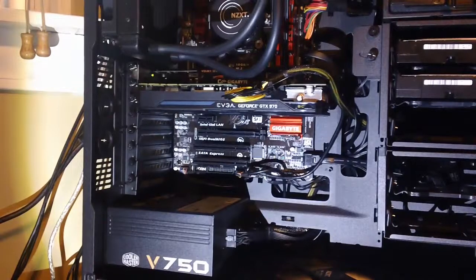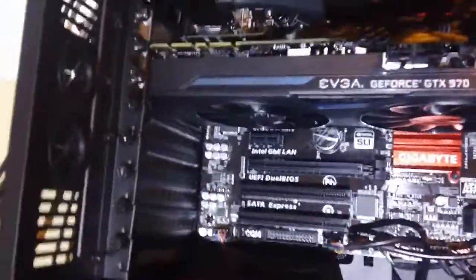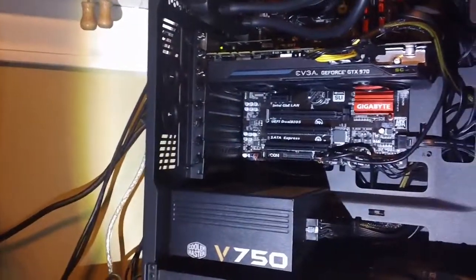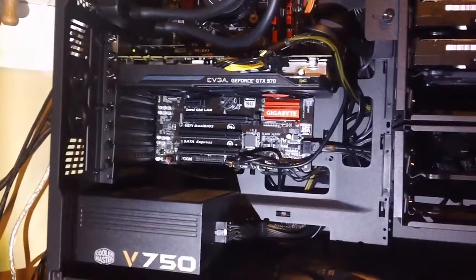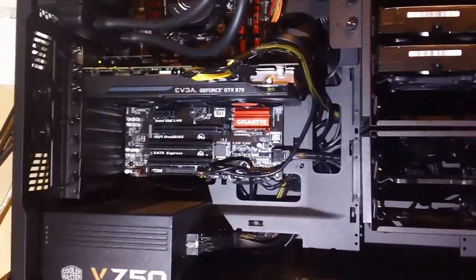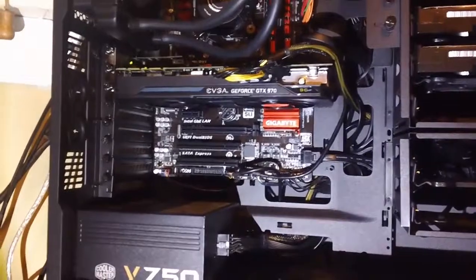Okay ladies and gentlemen, I am back. The GTX 970 is in my PC. As you guys know, the fans do not turn on until it reaches a certain temperature. This is a really nice graphics card. I played a couple games of Battlefield with it, and I was getting max frame rates on ultra of 117, and my lowest was 77 — all on ultra with everything turned up to the max.